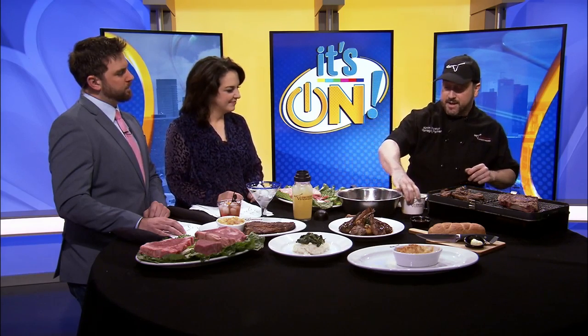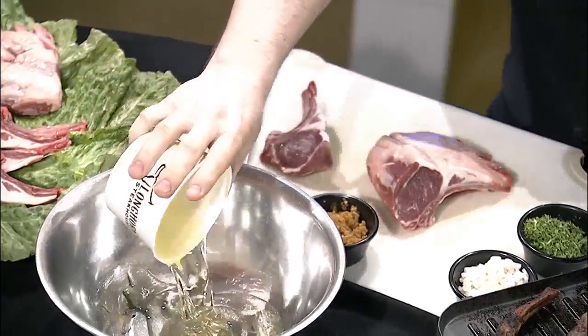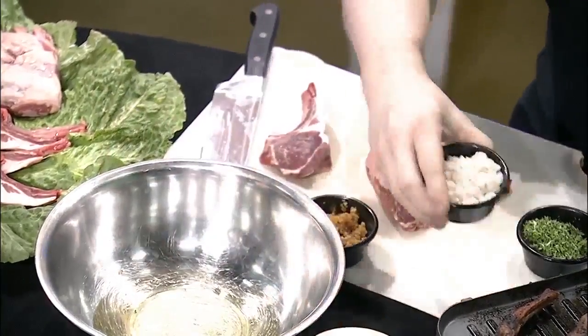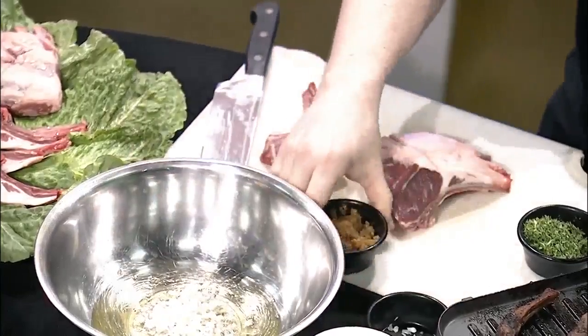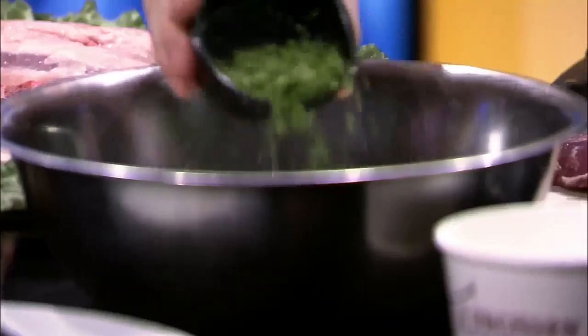Let me prepare our marinade first. The next key to it is the marinade. We use canola oil, minced onion, garlic — staples — and some fresh herbs.